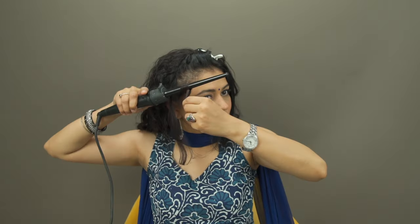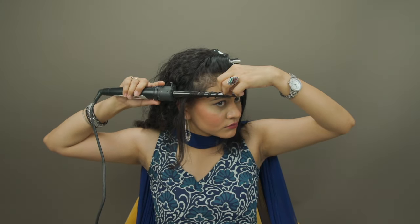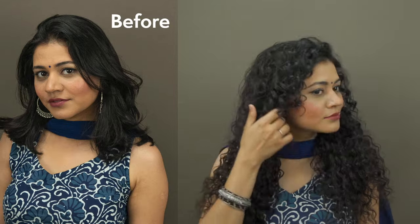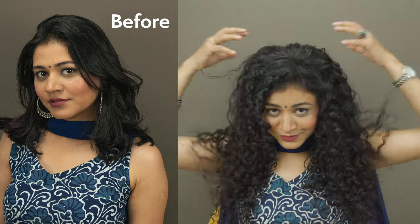Now you have got to style the hair in the front to match the wig. I'm using a curling wand but you can use any product that you like which does the curling. It will take you about 2-3 minutes to get them curled and then you are ready to rock. The style is perfect and it lasts really long and you can do whatever you want with it.